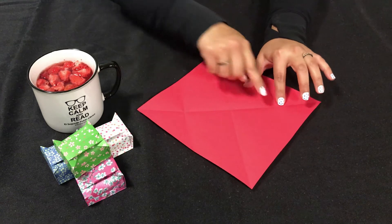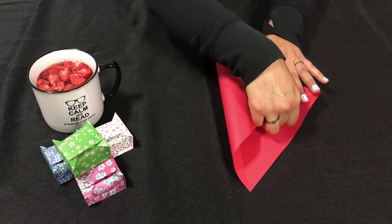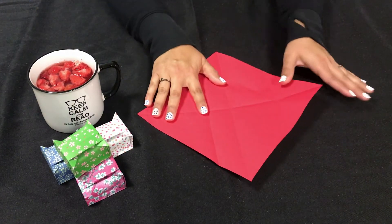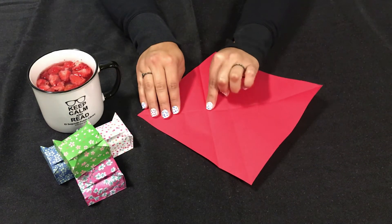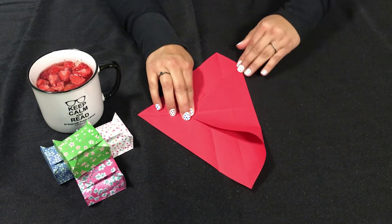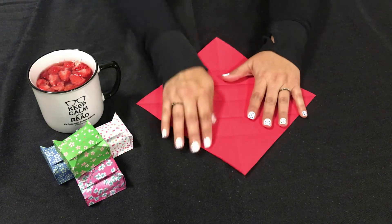We're going to take this side and fold it all the way over to that little crease that we made where those creases intersect, and this time we're going to give it a full crease — fold that all the way down. Open it. Do the same thing to this side, folding it over to the little crease we made. Make sure you don't fold it to the line we just made; fold it all the way to that little crease. Open your paper and turn it to the side.